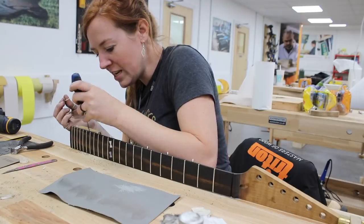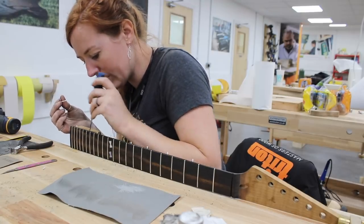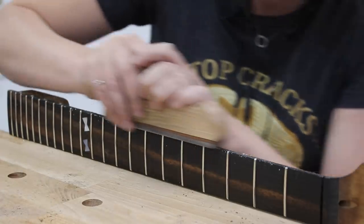Okay, body time! If you missed part one in this series where I covered how to make the guitar neck, I've left a link to that video down in the description so you can get caught up. In this video I'm going to be covering the process of making the guitar body and then joining the two components together, so let's get started.